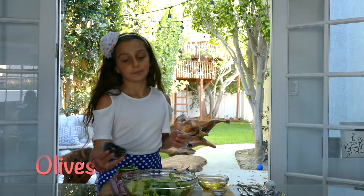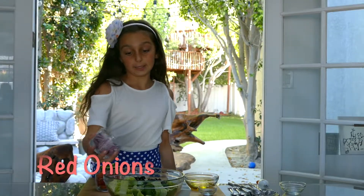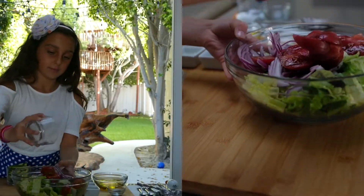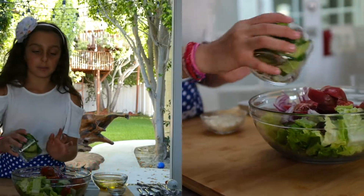First, I'm going to put in the olives. Next, I'm putting in the red onions. And now, I'm going to put in the tomatoes. Okay, I'm going to put in the cucumbers.